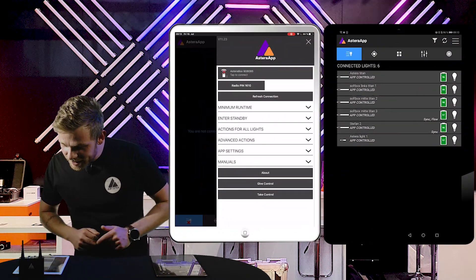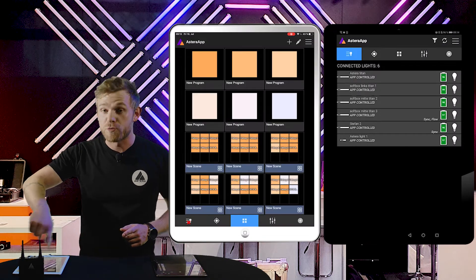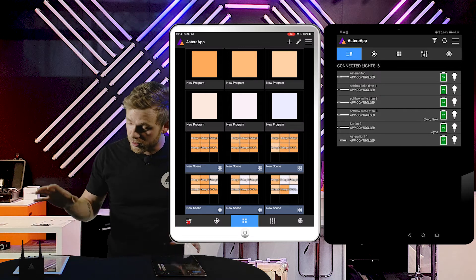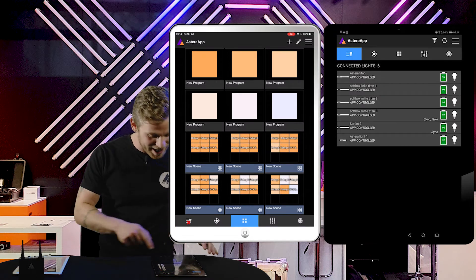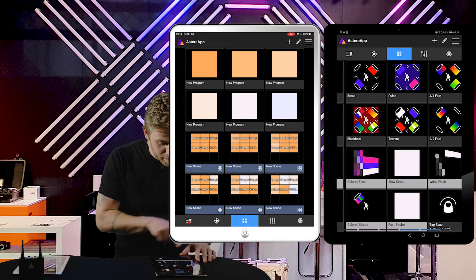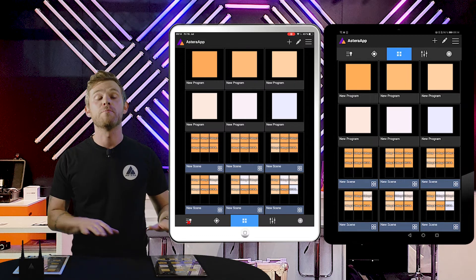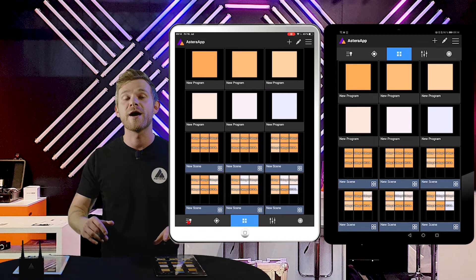On the previously controlling tablet we can push OK. If we go to the program effect page on the formerly controlling tablet and compare it to the other one, it's completely the same program effects on both tablets — so you actually share everything.